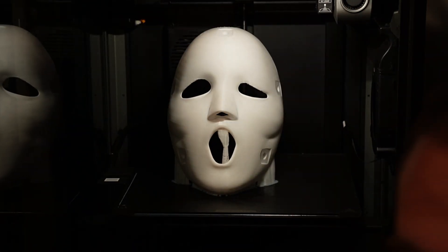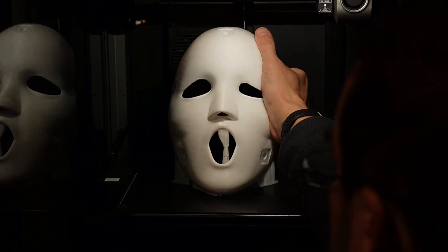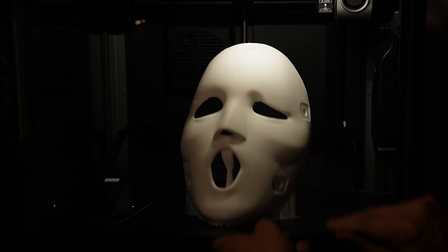Fantastic. Absolutely perfect. First try and with very minimal supports. The bed adhesion on the K1 is fantastic — it's always fantastic. Matter of fact, it's so good I couldn't even pull it off. It's this good.